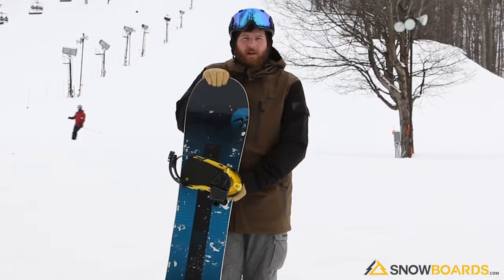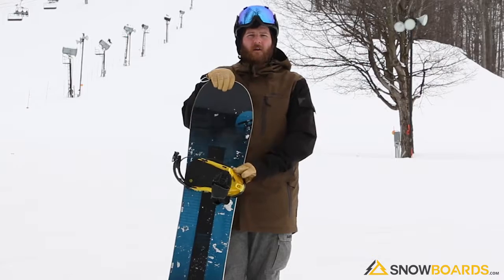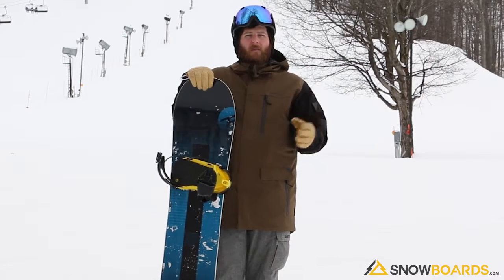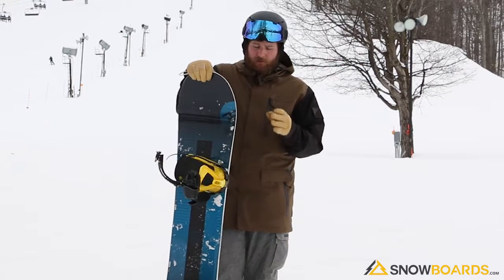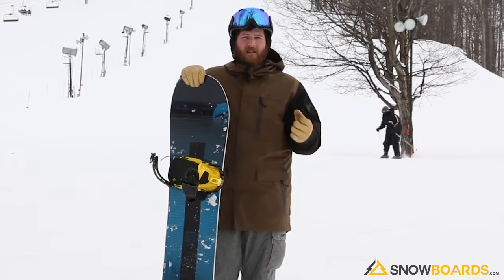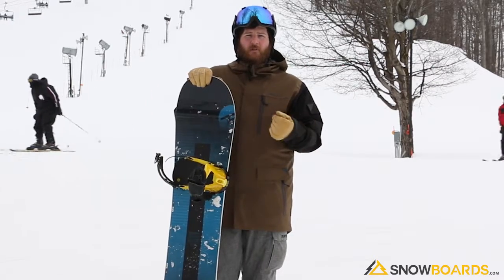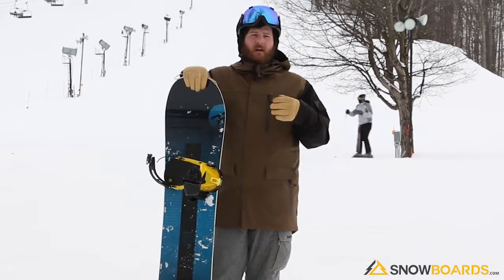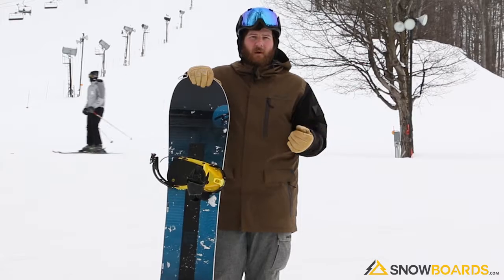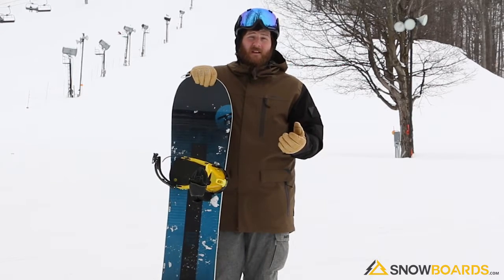Hey, I'm Rob. I just got done riding the Rossignol Sawblade. I really enjoyed this board. It's a beginner to intermediate all-mountain freestyle board. The serrated edges are mellowed out a little bit from the Jigsaw in Rossi's lineup. The edge hold is still there, but it's not super aggressive. You don't run into the board hooking up on you when you're not ready, which as a beginner to intermediate rider makes it really easy to use.